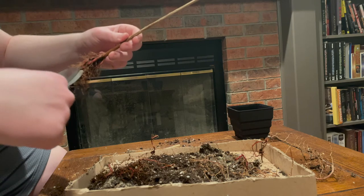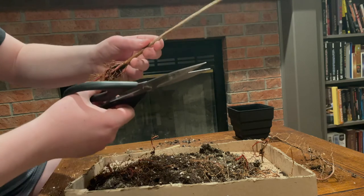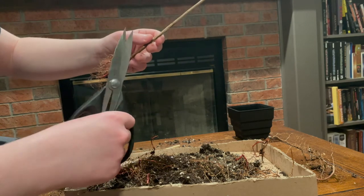When I finished pruning the tree, it was left with only about 20% of its previous root system. This may seem like too much pruning, but trees are much more resilient to damage than you might think.